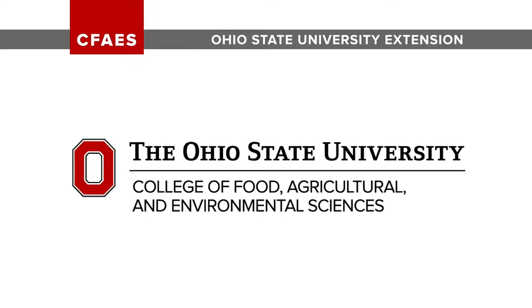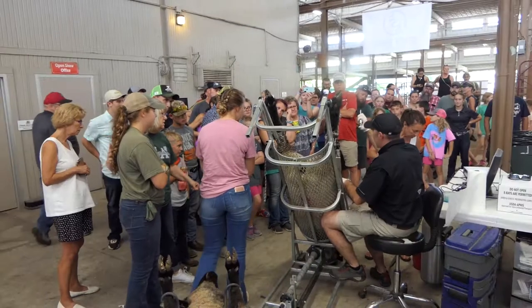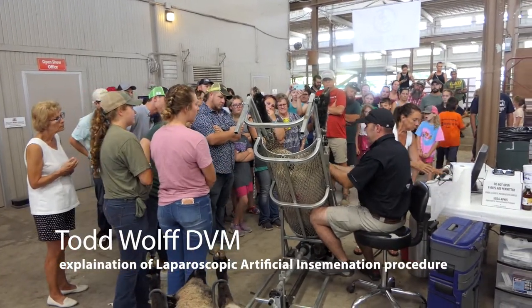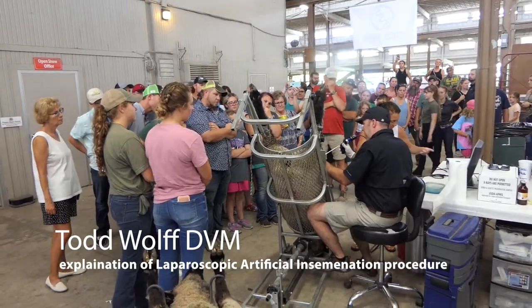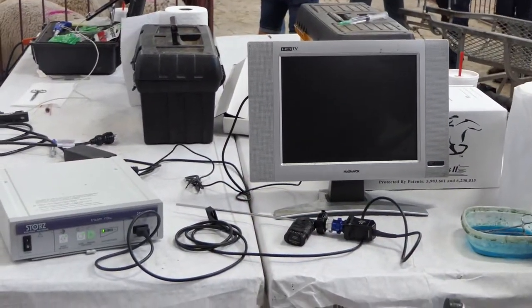Welcome back. Today we're going to talk about laparoscopic AI in this video. The veterinarian we're working with is Dr. Todd Wolfe, and he'll explain the procedure as he moves through it.